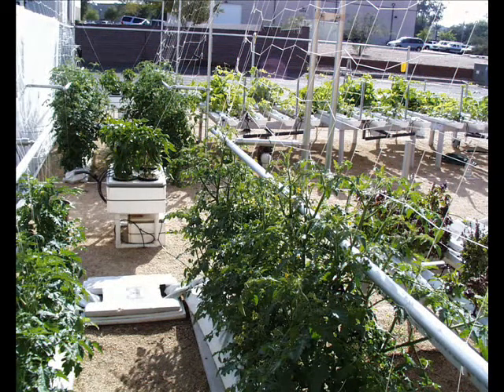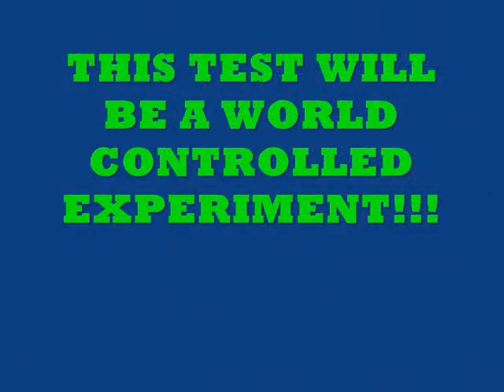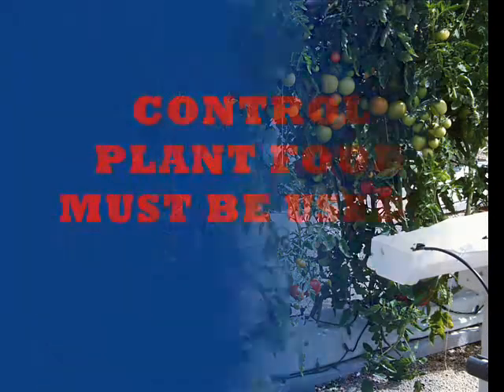These tomatoes were in a 10-foot by 4-foot area. We'll show you photos of how well they were doing in just a minute. The test will be a world controlled plant food experiment. You have to use the controlled plant food to be part of the experiment. Don't just send us a photo of one plant — we don't care. These are the tomatoes with the controlled plant food. There were over 2,000 tomatoes picked each month in a 10-foot by 4-foot area.